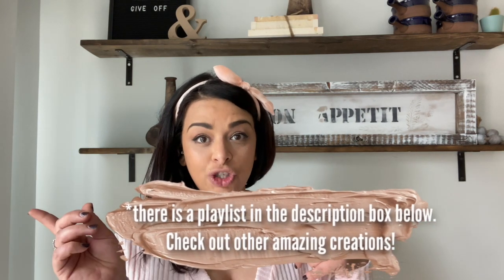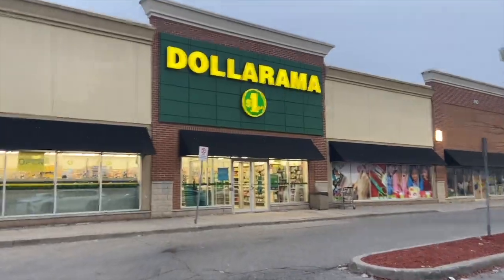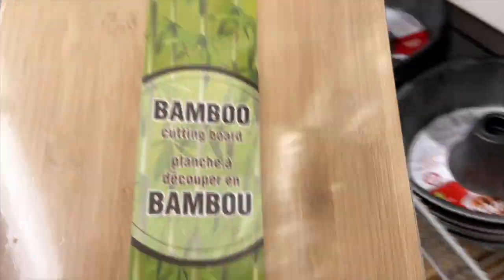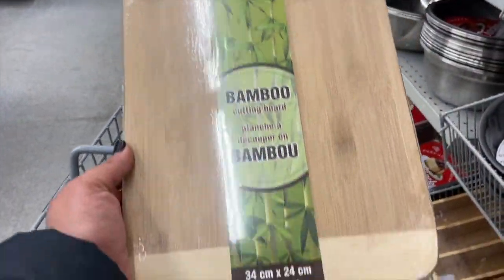Without further ado, let's jump right into the video and into these two DIYs I've created for you. Let's go! So funny story, you guys — I walked into the Dollarama and I saw this bamboo cutting board, and I said perfect, I'll just take off the ends and it's a perfect square.